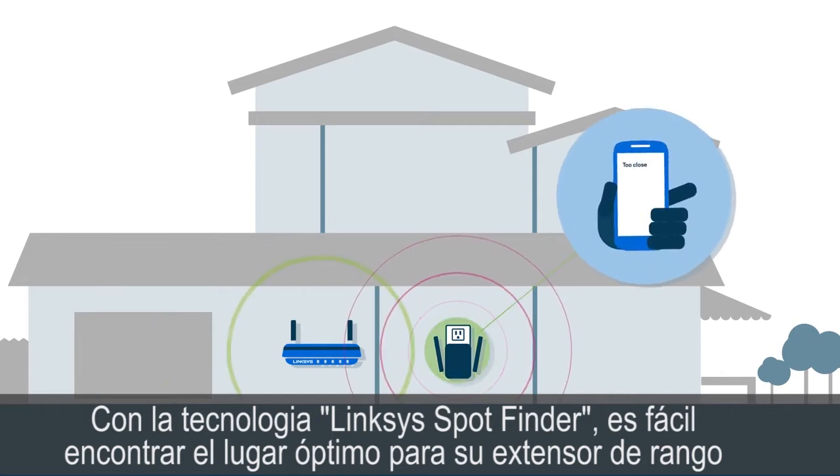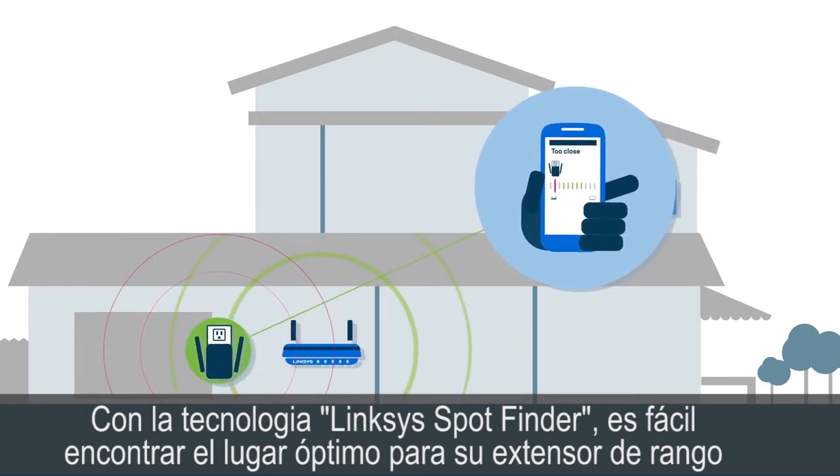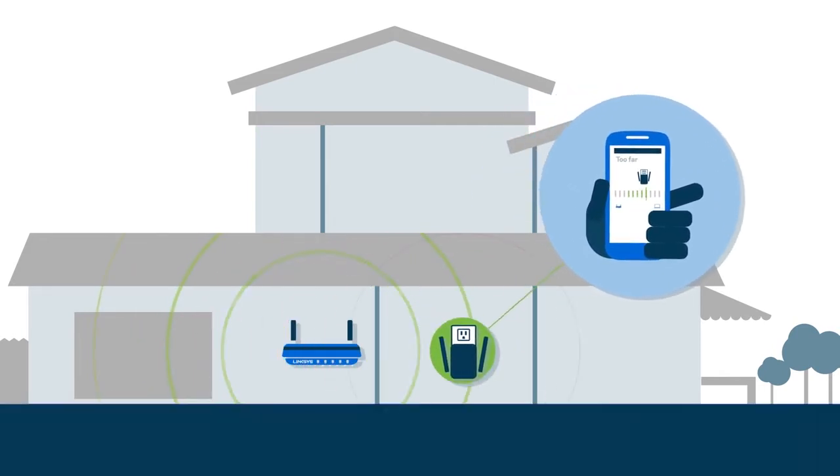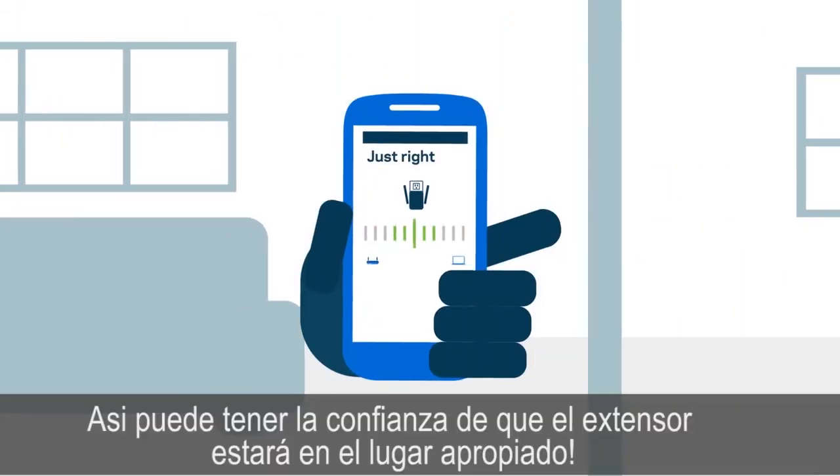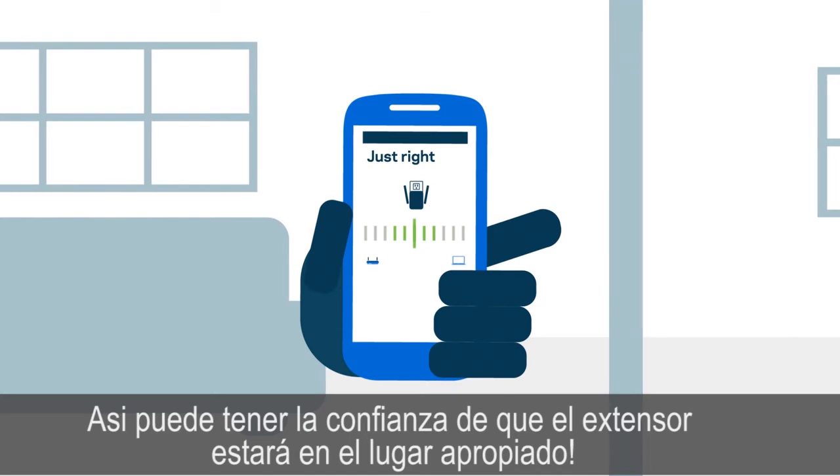With Linksys Spot Finder technology, it's easy to find the optimal spot for your range extender. It tells you if your extender is too far, too close, or just right, so you can be confident that it's in the best spot.